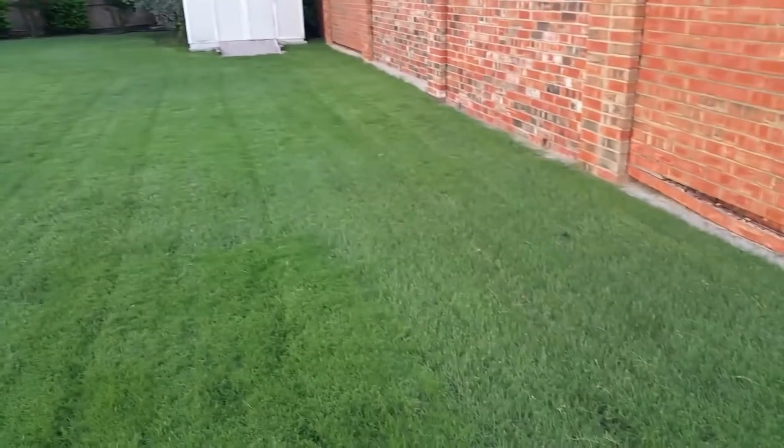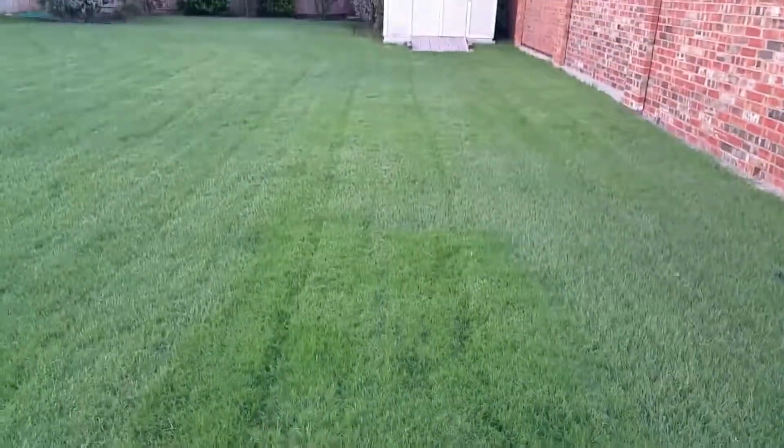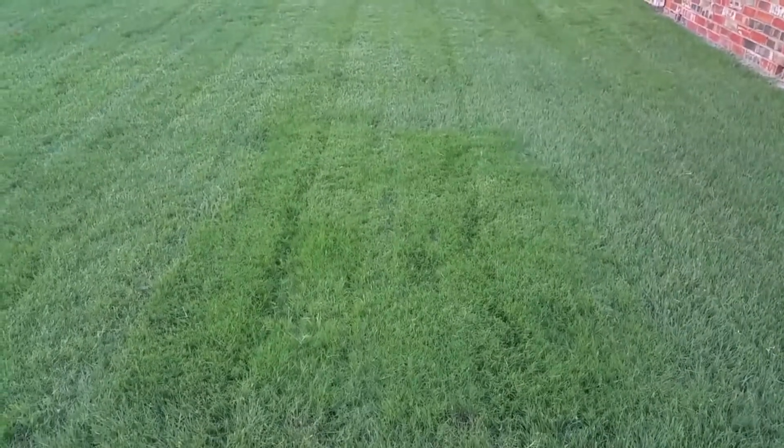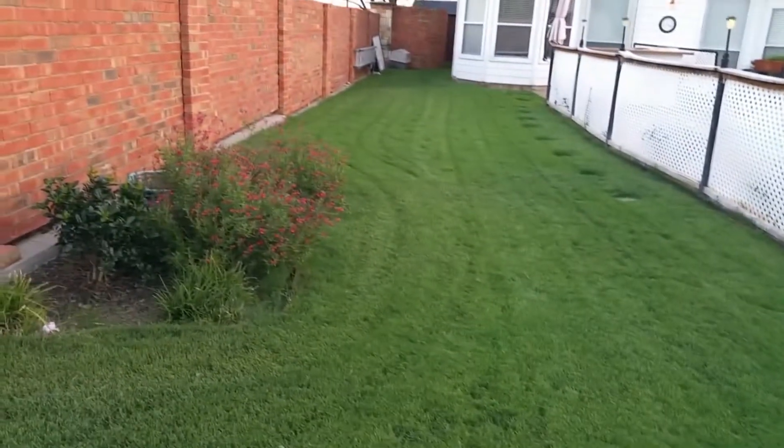Got some crabgrass coming in and a little bit of ryegrass. Here's that little patch we did earlier this spring — it filled in real nice and took off. Good stuff, signing off till next time.